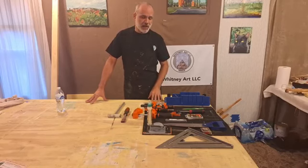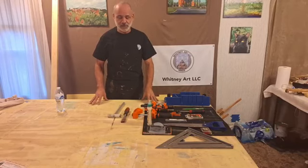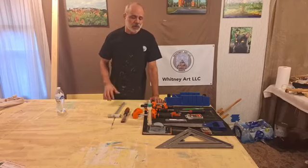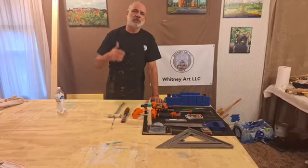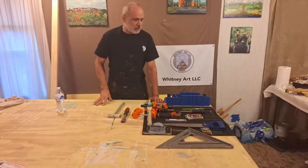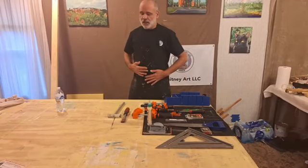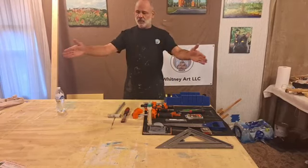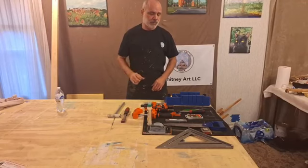Today I thought I'd do something a little bit different. I don't just do painting — with large commissions, I'll make my own stretcher boards. Today is going to be about what I do, the tools I use, and the process I use to make large-scale stretcher boards. In this case, the canvas will be a 36 by 48. I'll make the stretcher boards first, and then make the canvas to fit.